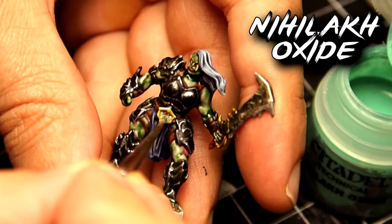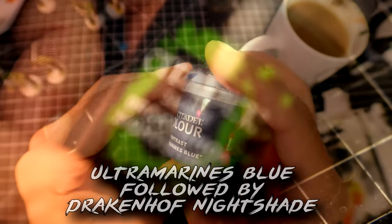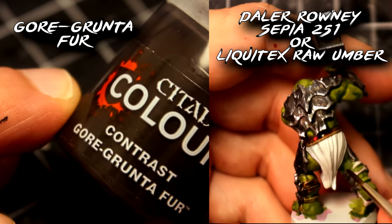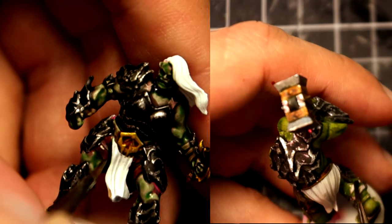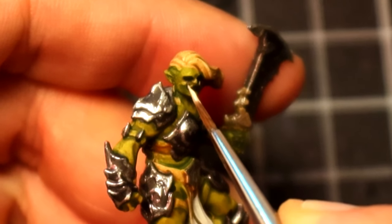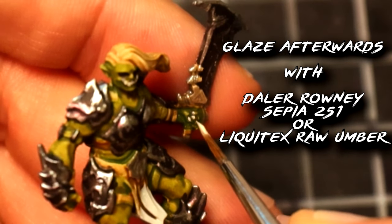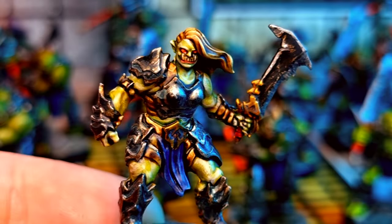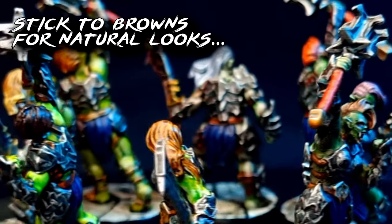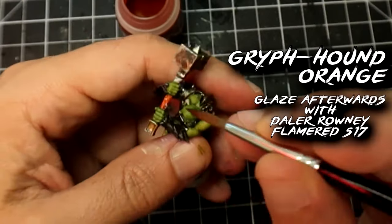Clothes: I painted them blue, using Ultramarines Blue and Drakenhof Nightshade. Why blue? Why not? Leather: either Gore-Grunta Fur or brown ink from Daler Rowney. Nails and teeth are definitely worth some attention — paint them with black at the same time as the armor, or just some brown ink, then highlight with pure bone color such as Ushabti Bone or Vallejo Bone White. For the eyes, paint them black, then red, then put a yellow dot inside. Done. For the hair, any color you want goes there. The handles of the weapons I painted with orange and then red, and I call it a day.